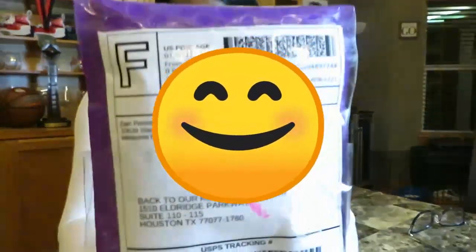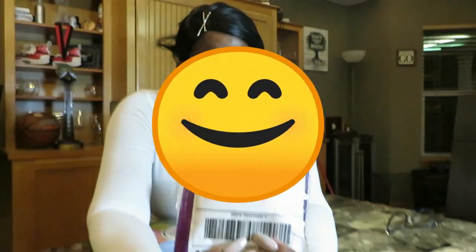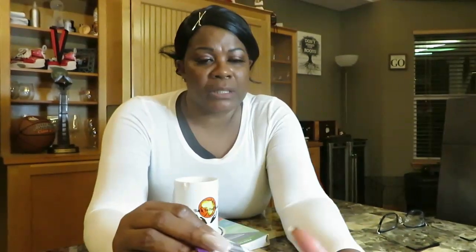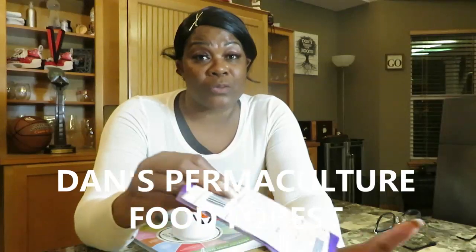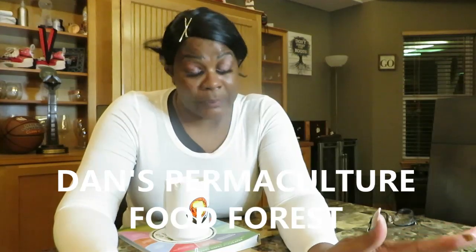I wanted to show you our very first package that we got in the mail. This is our first mail call and it happened to come from Dan at Permaculture Food Forest. Thanks so much, Dan — appreciate you. Guys, I know we don't have a lot of followers or subscribers, but if you are one of our followers — even if you're not — you should go and follow Dan. He's really good. My husband says you are really, really, really good.